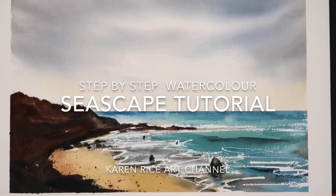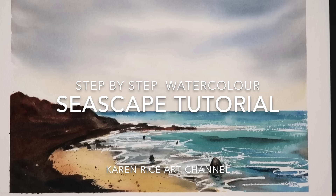Hello, my name is Karen Rice and welcome to my YouTube channel. I'm going to be painting a step-by-step seascape painting using a limited palette of some beautiful colors.